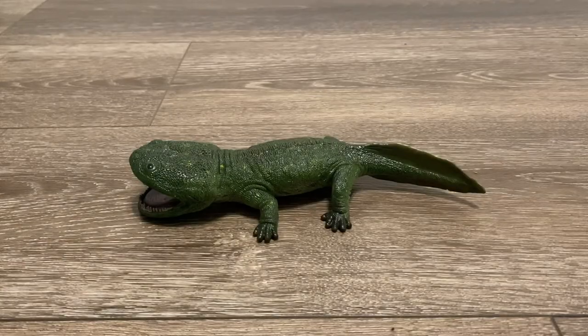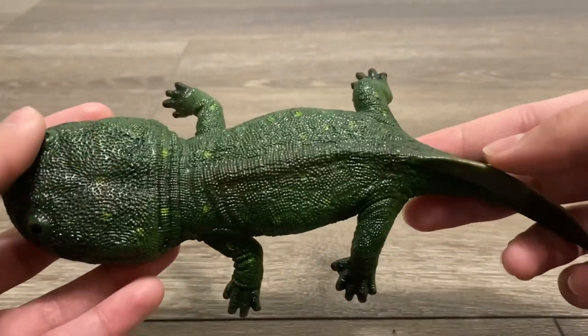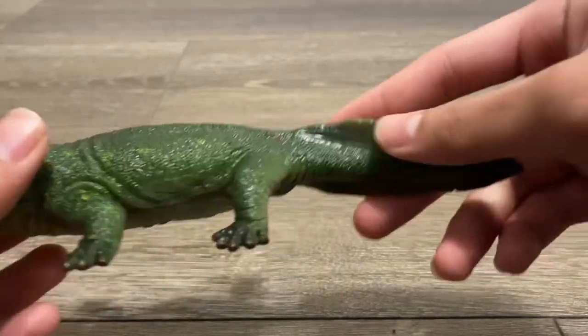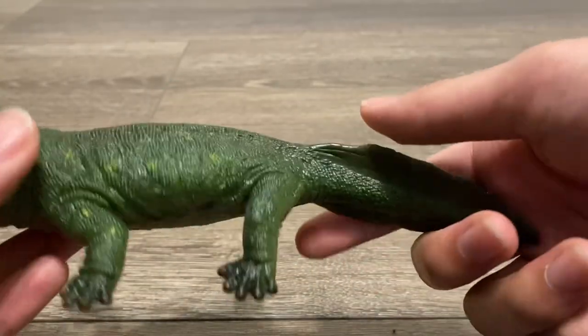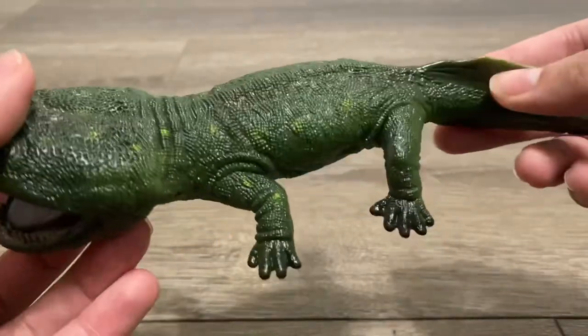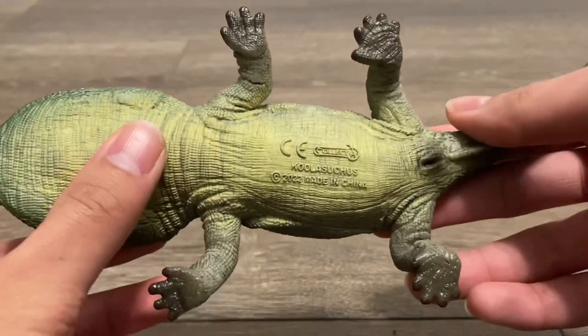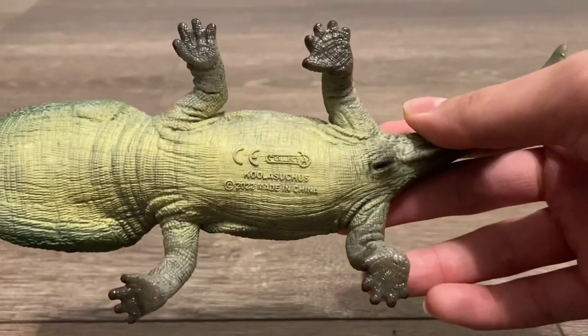I really enjoy the color scheme. It's plausible since Coolasuchus inhabited freshwater environments, so it's primarily green. There are neon green dots all over the top of the model, and the tail fin is a swampy green. That same swampy green can be seen on the back and on the head. The hands and feet are brown, and the underside has a sandy color with a little bit of green mixed in.